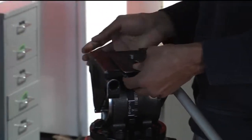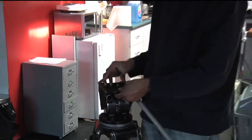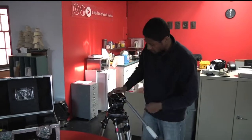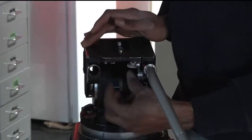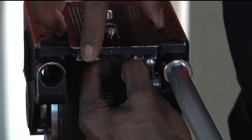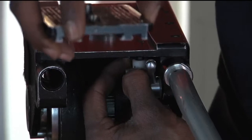The next step is to get this base plate onto the RED camera. At the bottom here, you'll notice a little white knob. What you want to do is pull this knob, which releases your base plate, and slide your base plate out. Very simple.